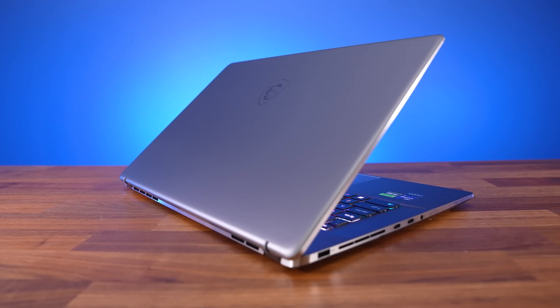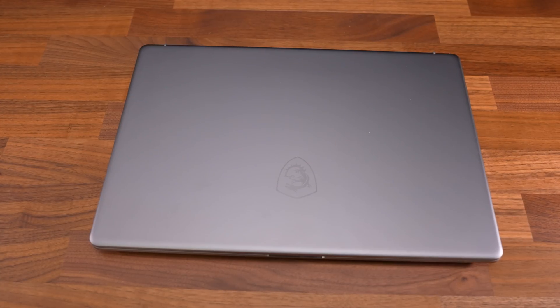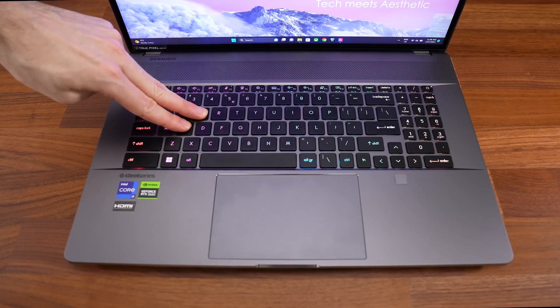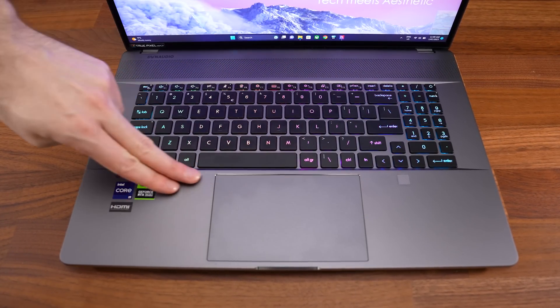The Z17 has a clean lunar grey finish and a CNC unibody chassis, so it's solid metal, kind of like a Windows version of Apple's MacBook Pro. The metal lid feels solid and the keyboard deck doesn't flex much when pushing hard. Overall build quality feels good.